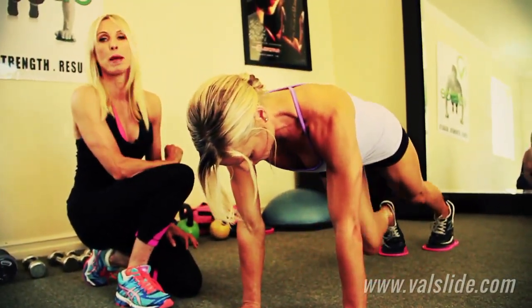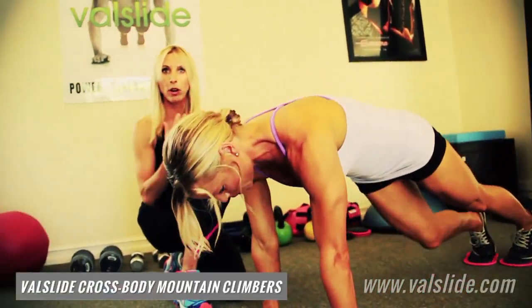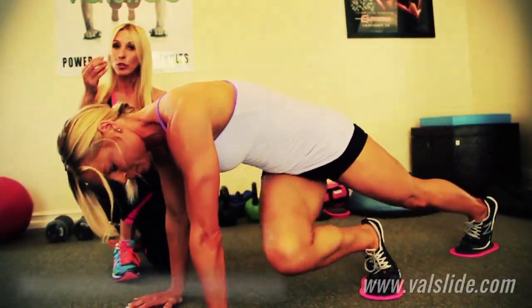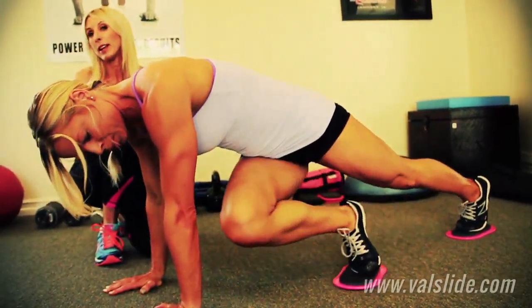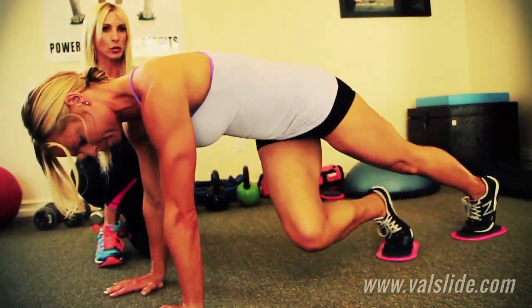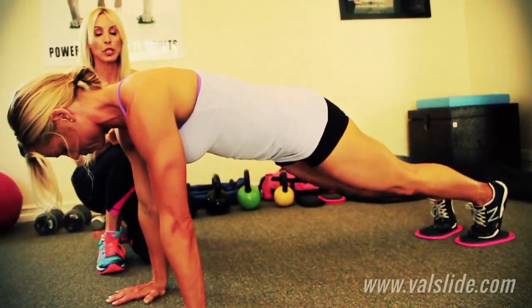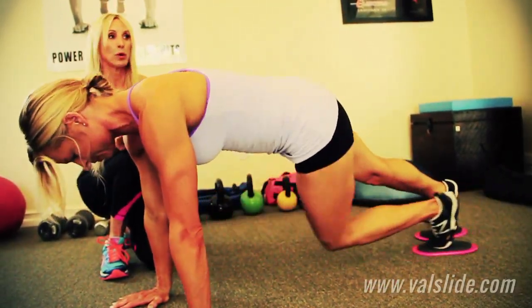Right into cross body mountain climber. Now notice how she's taking it way far over to that elbow. This is a very advanced move. If you're not as strong as Jen, you would just go a little bit less far over. She's doing it slow and controlled. We're going for ten reps here. We're going to get two more on each side, and now one more on each side.